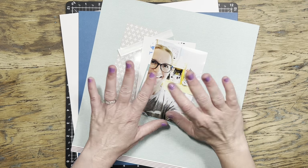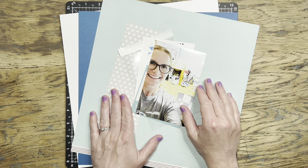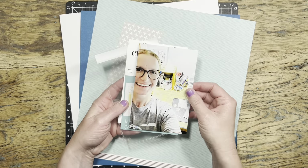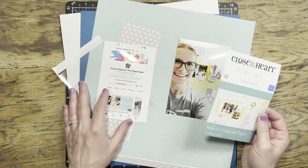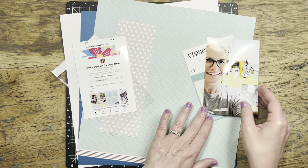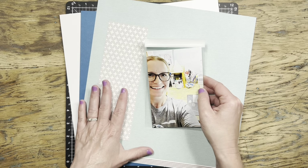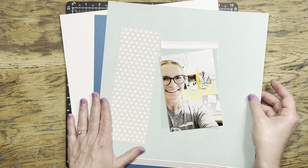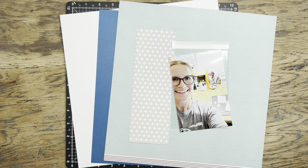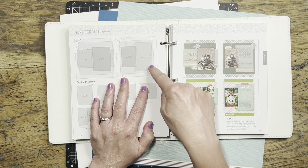Hi everyone, it's Jessica. Thank you for watching with me today. I have a project — I'm going to make a one-page layout, and it's actually about scrapbooking. I'm scrapbooking about scrapbooking! If you've followed my channel for a while, you know that I am a Close to My Heart maker, and that chapter of my life is coming to an end at the end of April. While it's still fresh in my mind, I thought it would be fun to preserve the story of my journey with Close to My Heart, so I am using some Journey cardstock to tell that story.